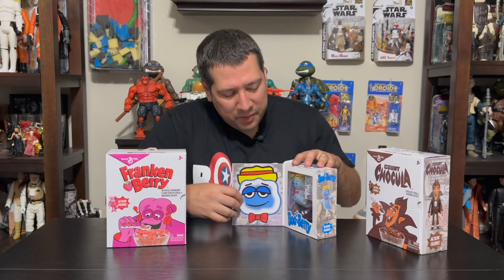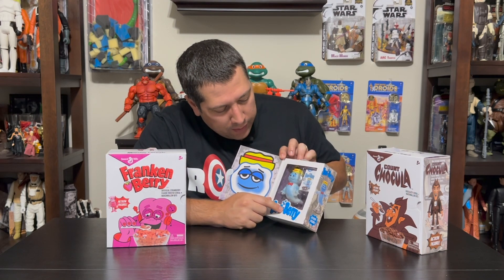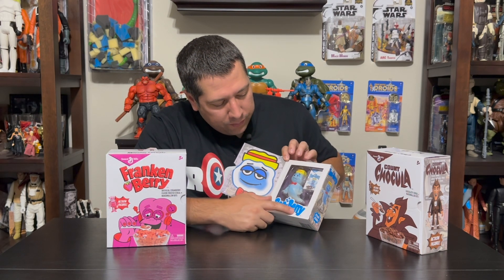And then, consistent with the other ones, Jada Toys kept that amazing magnet clasp. I just love that — it really gives it a premium feel. You can see the character on display in the window box here, and then again a glowing logo. So they kept this great glowing theme throughout. He's Boo Berry, he's a ghost, he's got a glow.